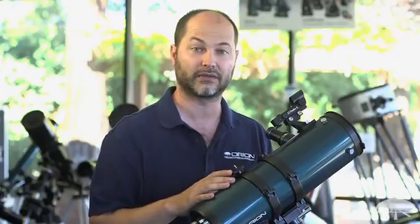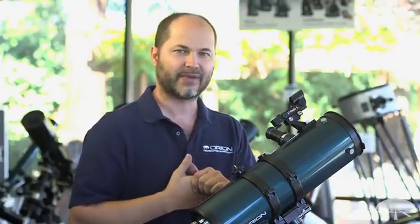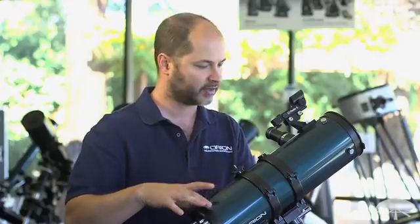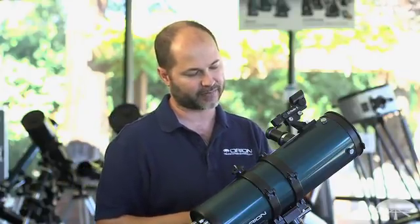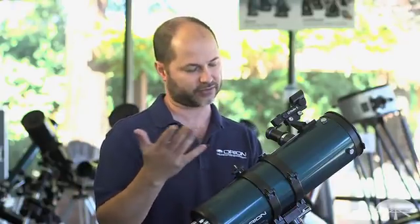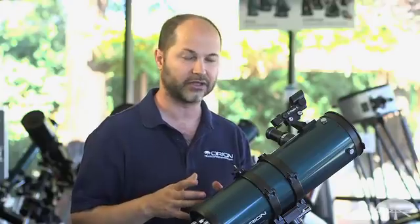Planets come into their own at about 100 power and from there up work very well. Saturn's rings at 100 power are very easily visible. Jupiter's cloud bands are great at 50, 75, or 100 power. The rule of thumb for maximum power is two power per millimeter of aperture. This is a 4.5 inch telescope — that's 114 millimeters — so 2 times 114 is about 228 power max. A 6 inch telescope is 150 millimeters, so 300 power is the max there. You don't want to exceed the resolution limit of the telescope, so always stay below that.